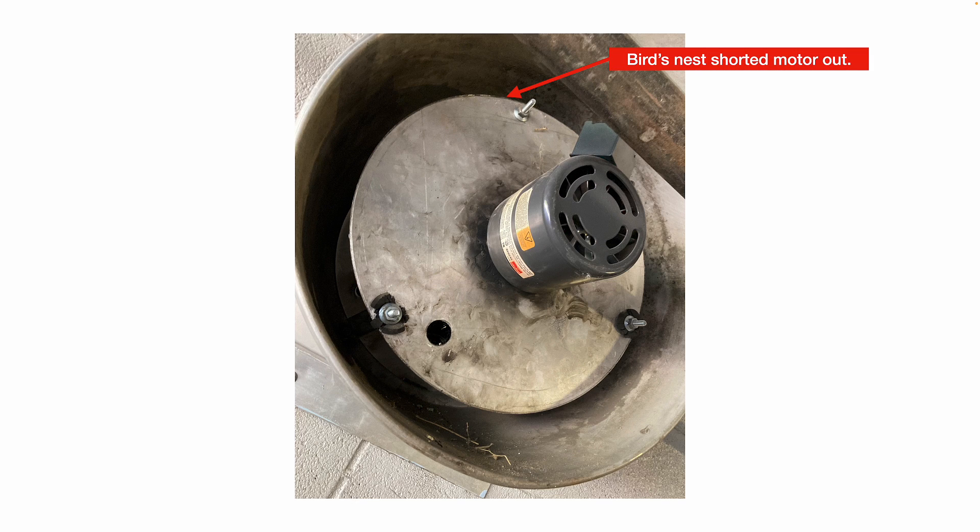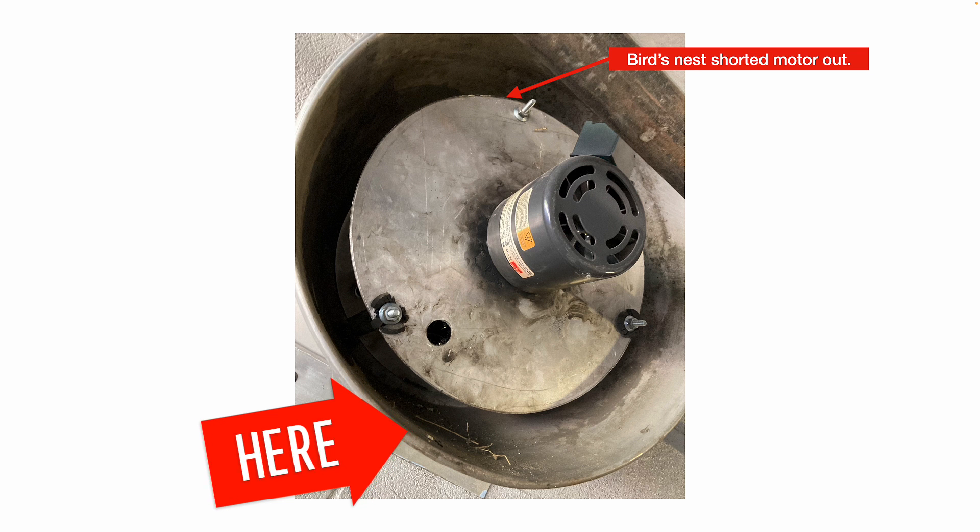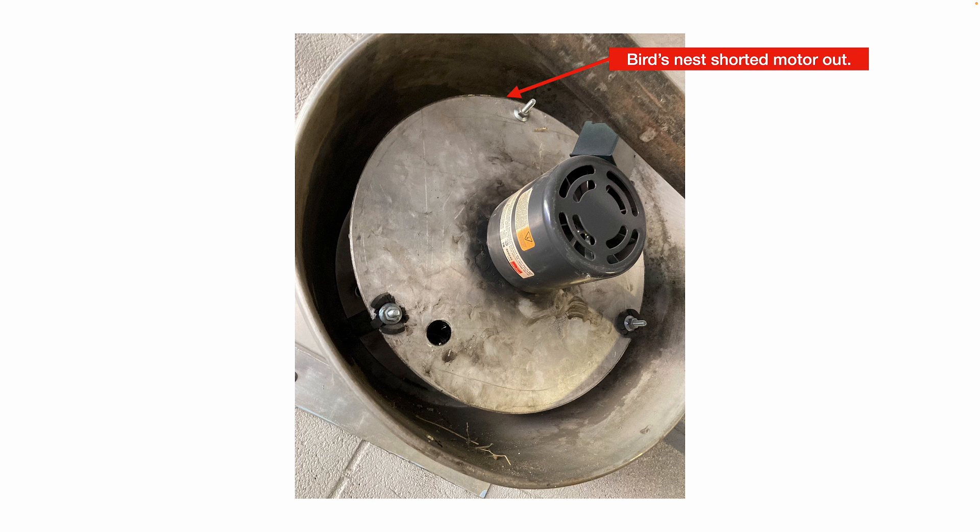We're going to need to replace that motor, do a complete inspection of all the parts, and you can also see the vibration isolators need to be replaced. And in the bottom of the discharge apron, you can see the remnants of the bird's nest material.